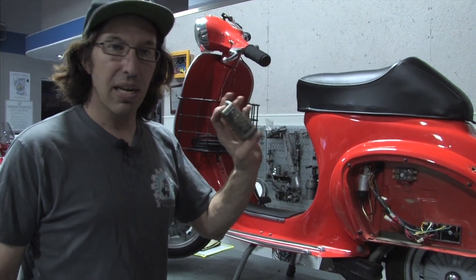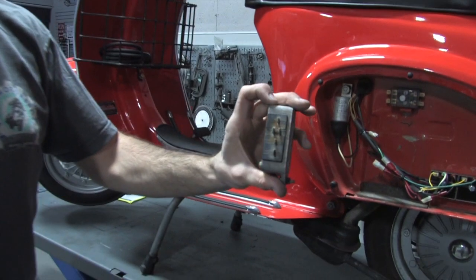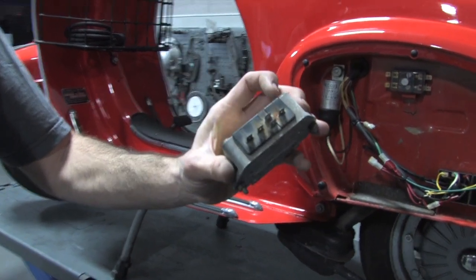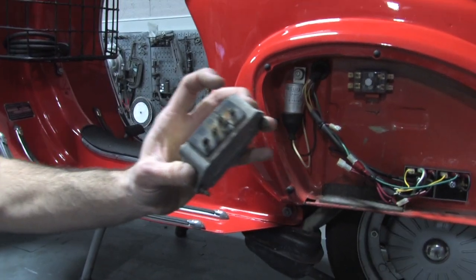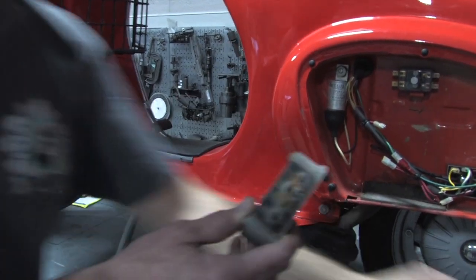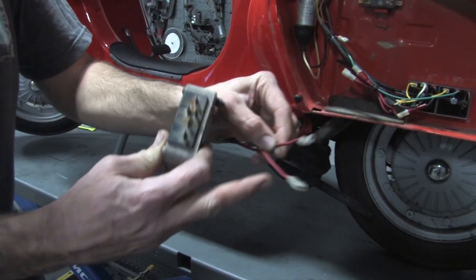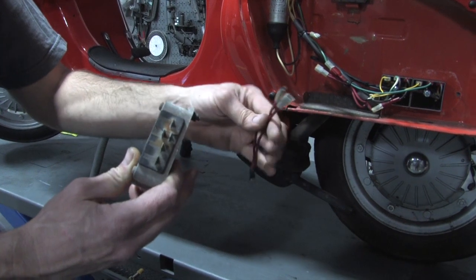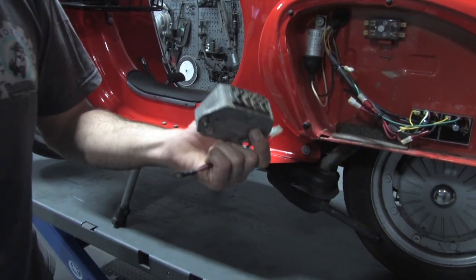I went ahead and removed this regulator here. You can see it kind of worked, but you can see a lot of corrosion. Any corrosion causes resistance on the electrical system, and that further prevents it from keeping the battery charged. You can see the terminals that went to the battery — some of the terminals were even melted on it. Everyone I've seen that's been used looks kind of like this at this point.